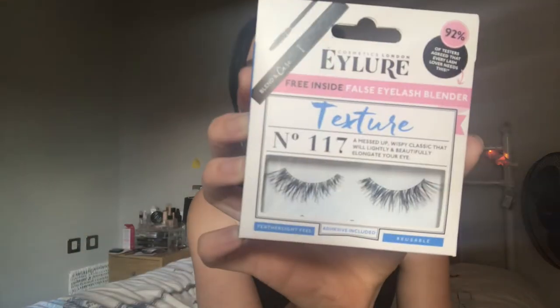Bear with me because, like I said, I've never done this before so I don't know what I'm doing. I've got the box here — I picked these ones up because they looked the most natural. If you can see them, they look like that there. So this comes with a free false eyelash blender, and I'm assuming once your eyelashes are on you use it like a mascara to blend them together. I don't know. Let's get the eyelashes — I feel like I have to be very gentle with these. Oh right, so that's them there. I've got right and left, and the eyelash glue.